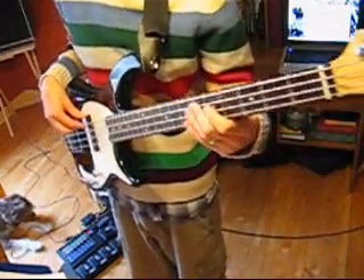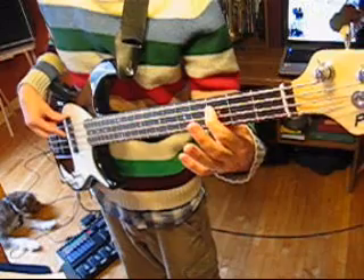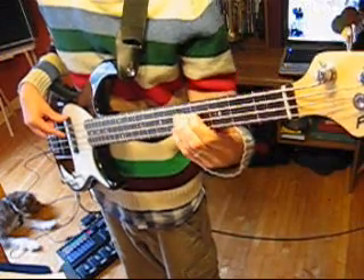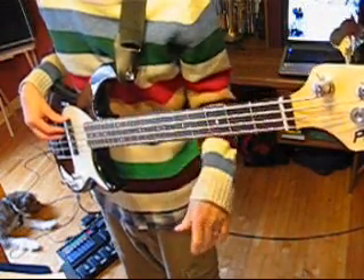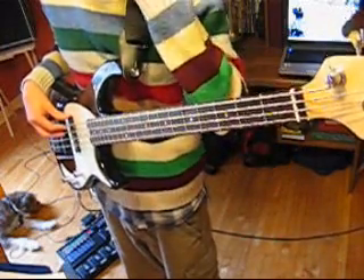Our I chord in the key of G is G, our IV chord is C, and our V chord is D. Of course as bass players we're just playing single notes, so we're just going to play quarter notes on every beat and four beats per bar.